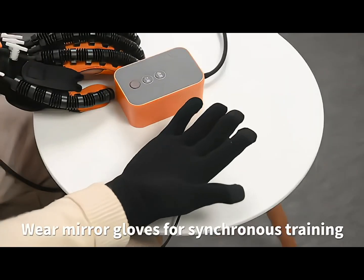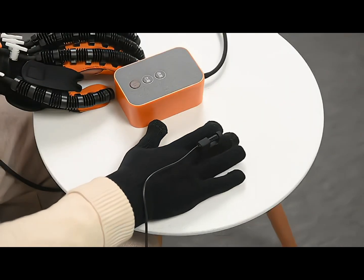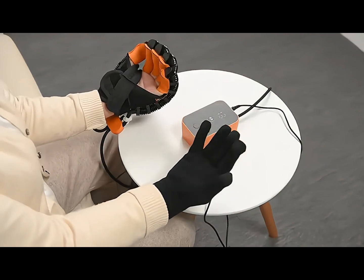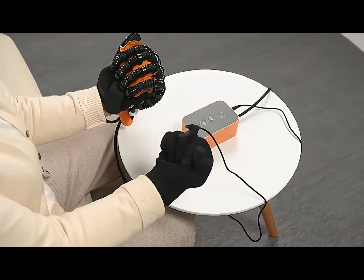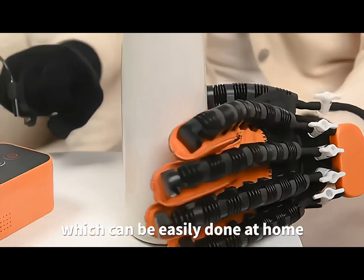Wear mirror gloves for synchronous training, which can be easily done at home.